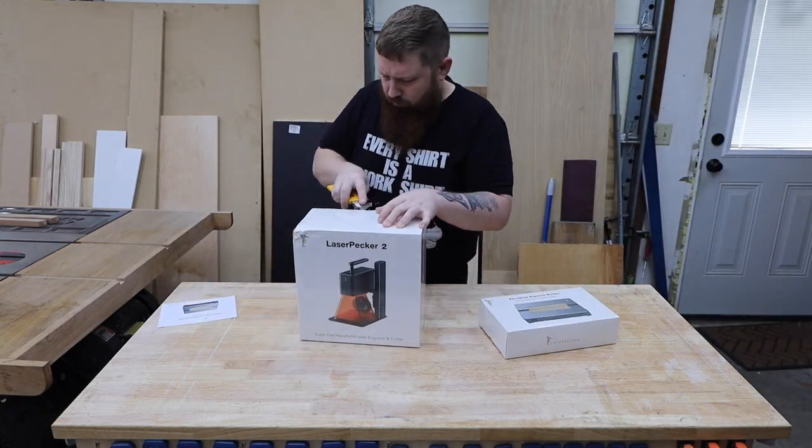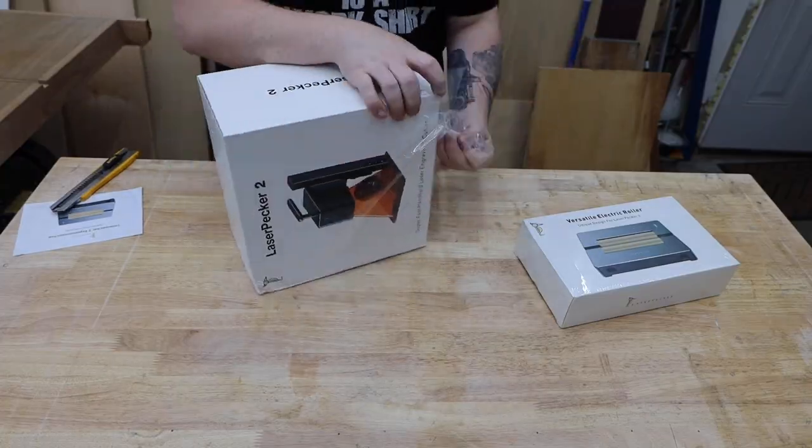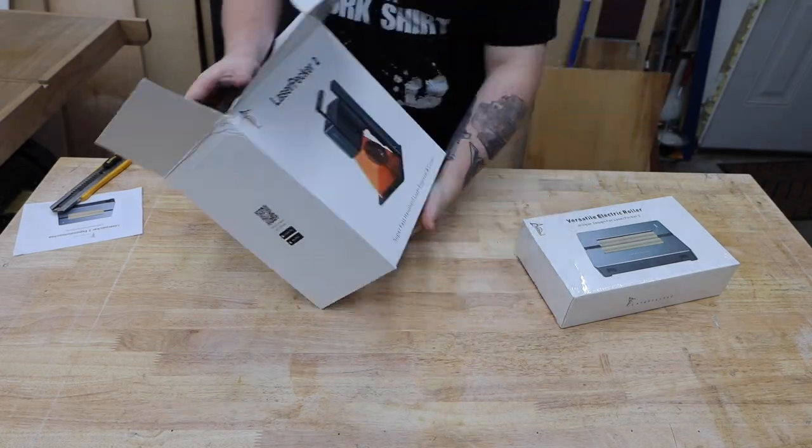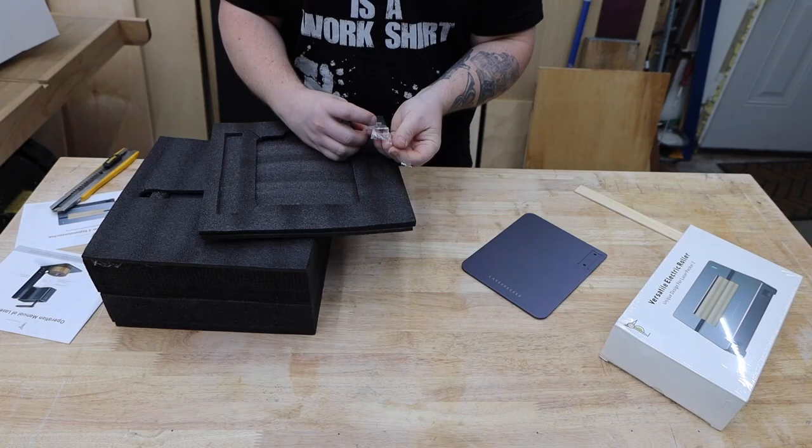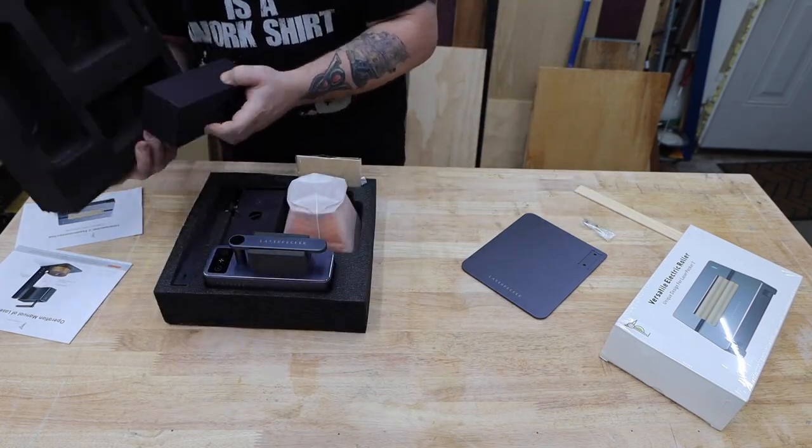What's up everyone! Today we're going to be taking a look at the LaserPecker 2. This may look like a pretty small laser, but it's got some pretty cool tricks up its sleeve that allows it to work on bigger projects than most others.